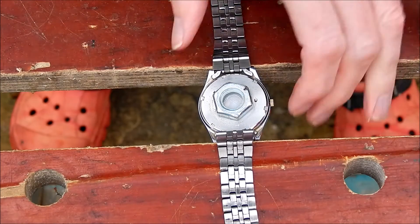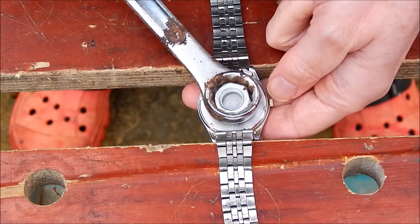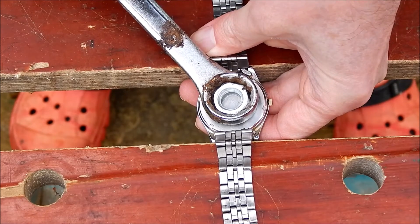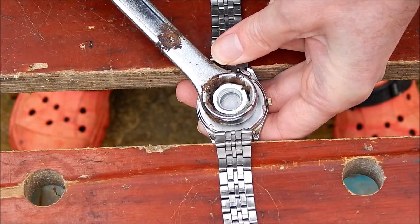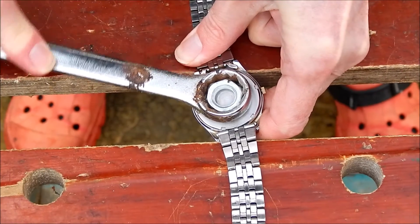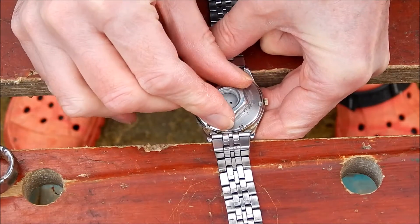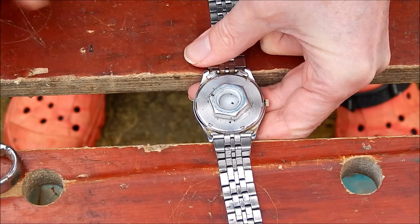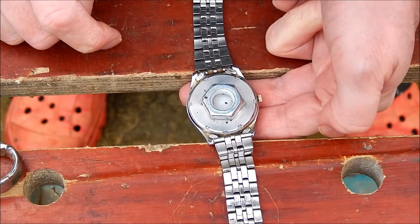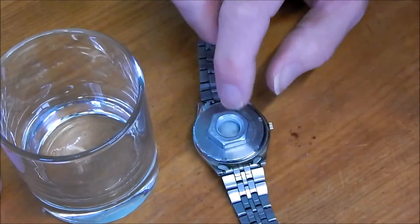I've mounted it in the vise. Now for the moment of truth — I found an old 19mm spanner. I put a little bit of torque on that and there we go — I've released it. So now that's got the back off the watch.